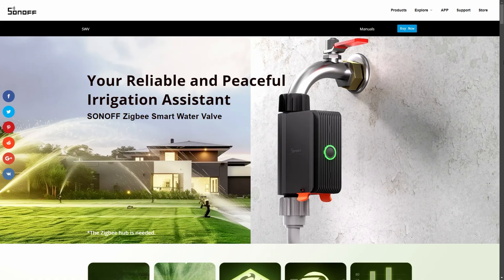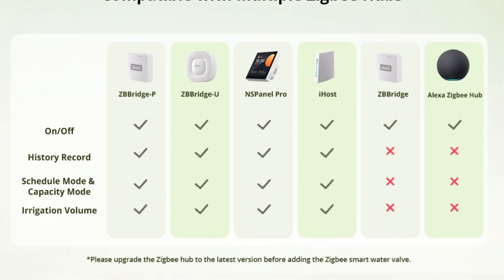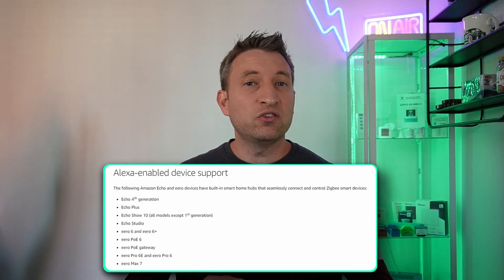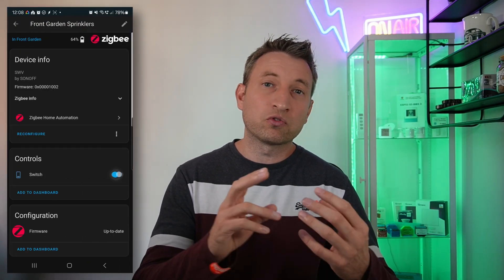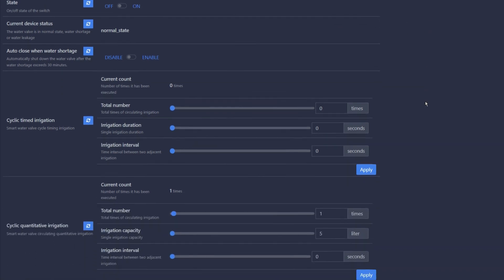The device uses Zigbee 3.0 for remote control, meaning you need one of the Sonoff hubs to make the most out of it. If you already have an Amazon Echo device then you can use that instead, but it'll only have limited functionality — you can only turn it on and off remotely. If you're a Home Assistant user, ZHA supports on and off capability while Zigbee2MQTT supports most of its main features, and I'll show how to create automations later in the video.